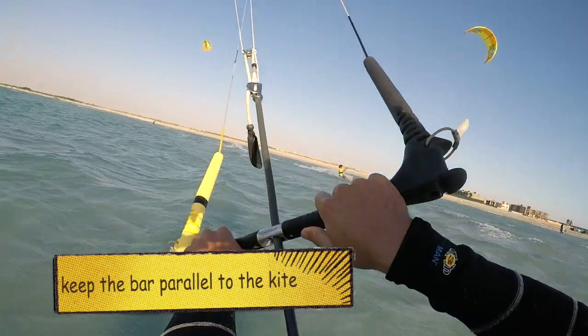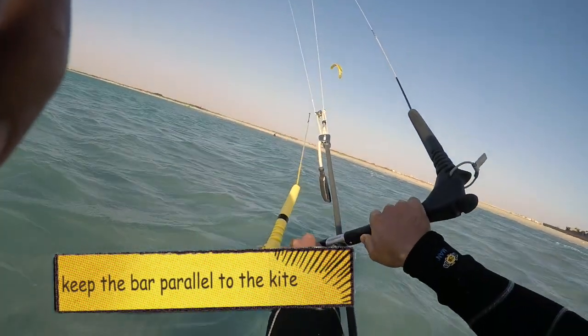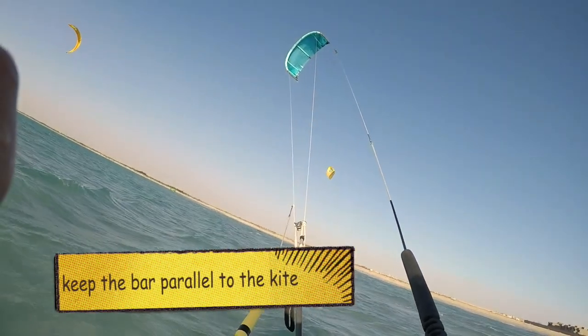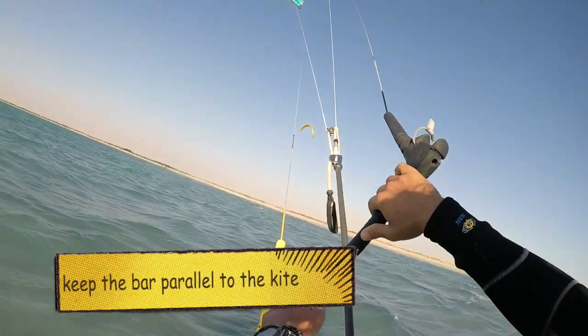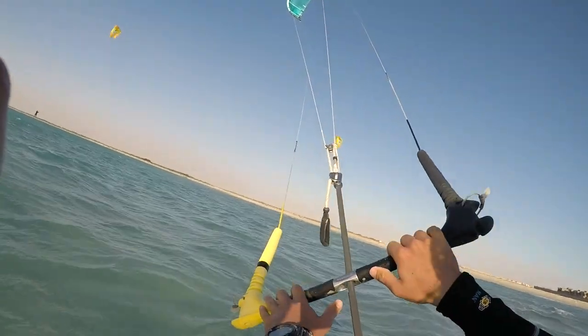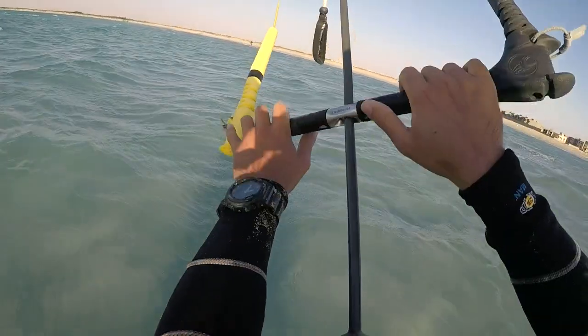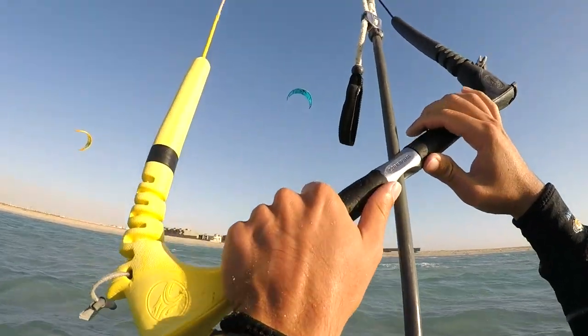Apply pressure on your right hand and just try to find that balance to keep your kite stable. In the beginning, I would suggest always trying to do small strokes with your bar to control your kite right or left. That's going to help you be more smooth and make it easier.